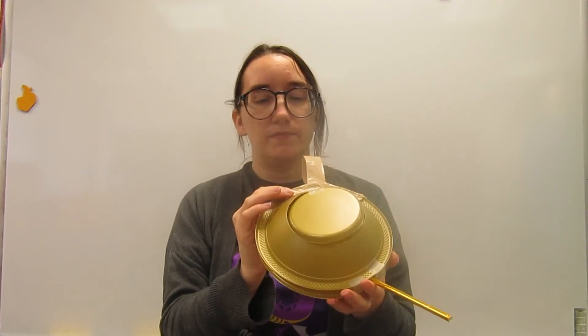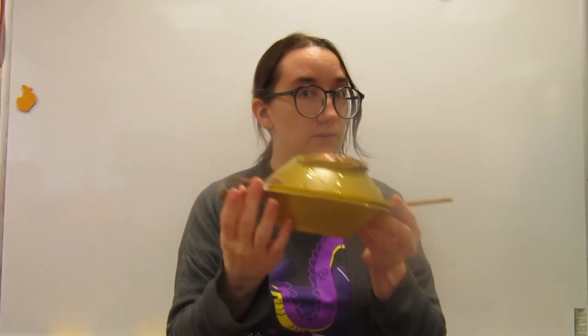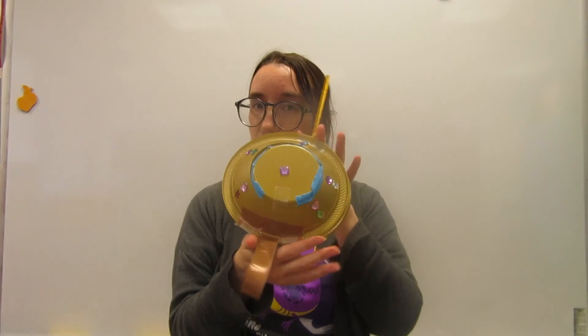The rest is up to you — you can decorate your lamp however you like. You can use glue and glitter, stickers, or glue gems on. The choice is up to you.